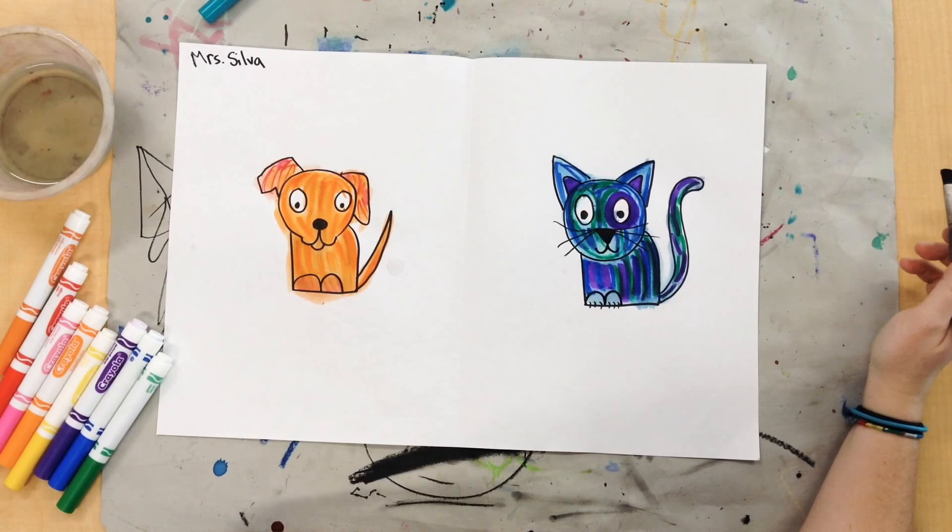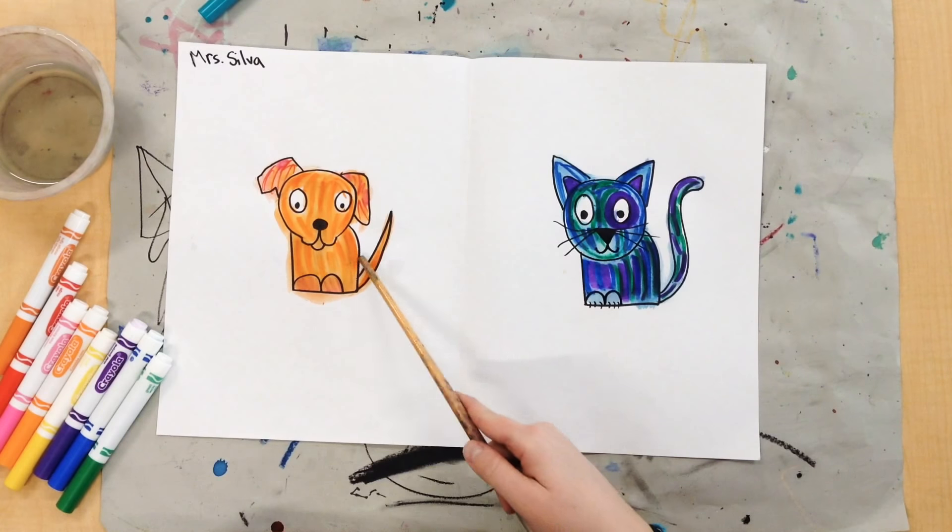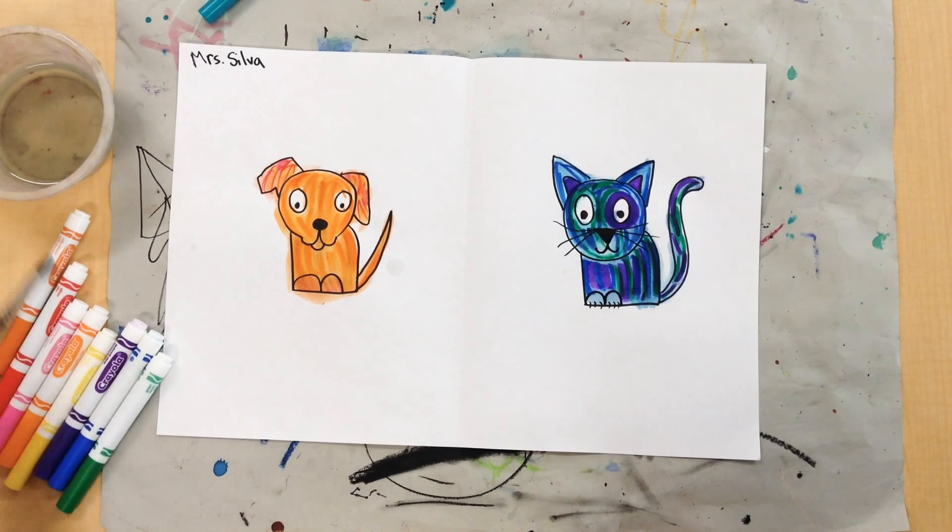Voila! There's my hot dog and cool cat with warm and cool colors. Great job, amazing artists!